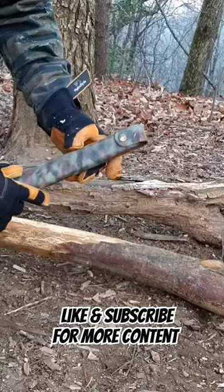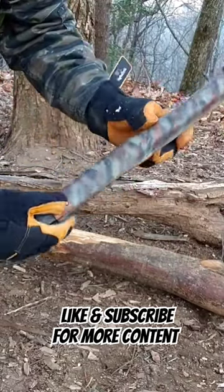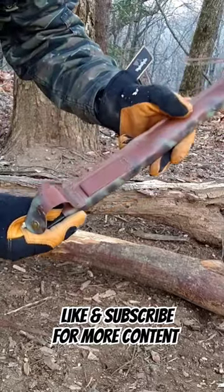Today we're looking at the Amazon special foldable saw. I have camo on mine, done up a little bit with some tiger stripe. This is the color it comes in.